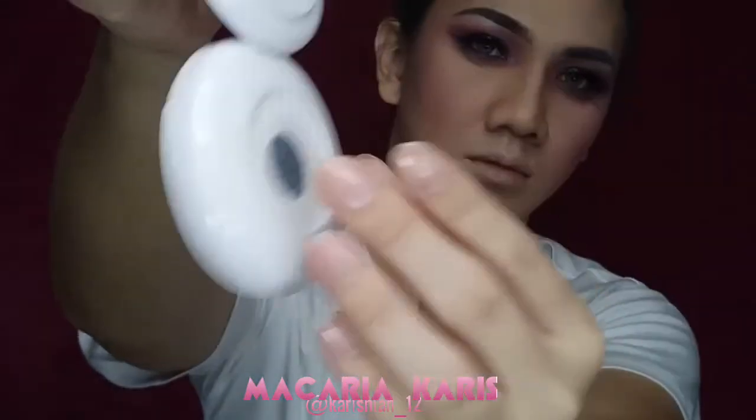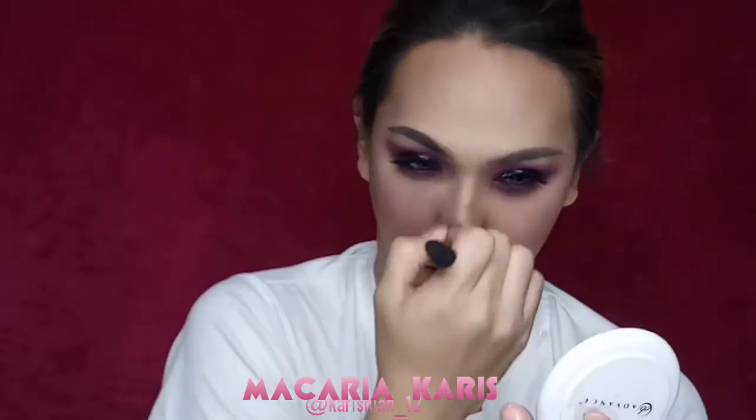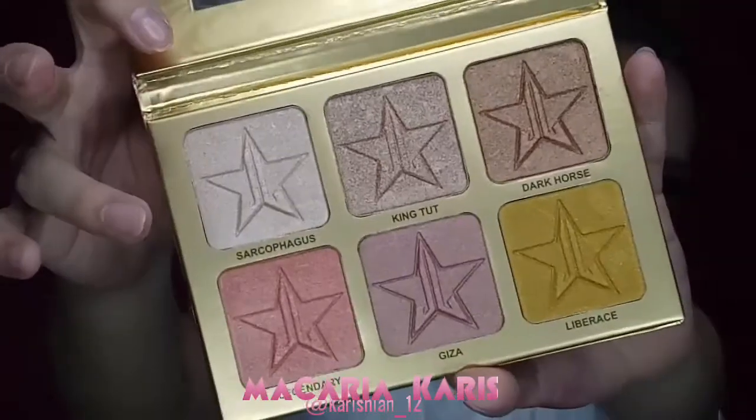And to blend everything out, I will be using the EP Advanced Supreme Powder in the shade Natural. And for my highlight, I will be using the Gem Restored 24 Carat Palette in the shade Parcocats.